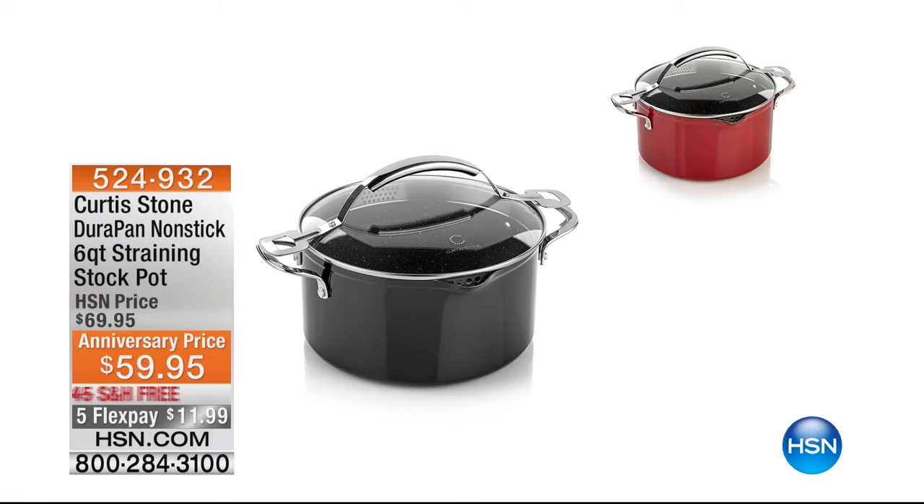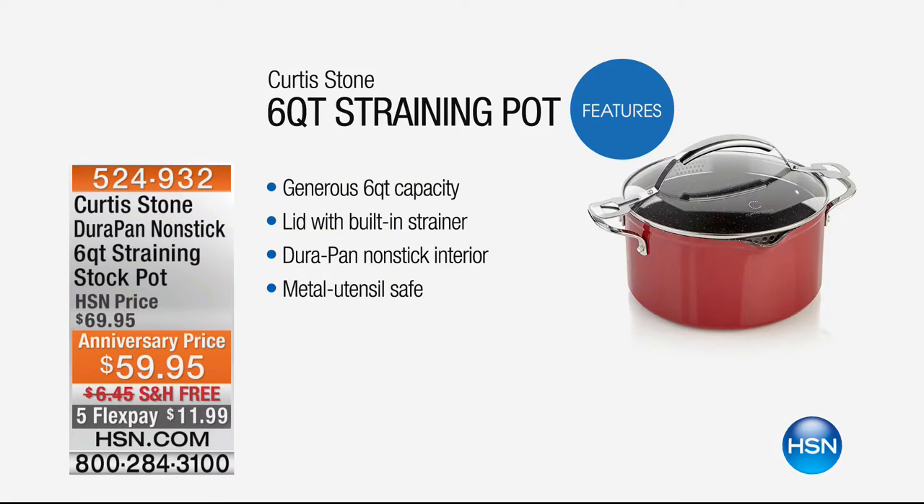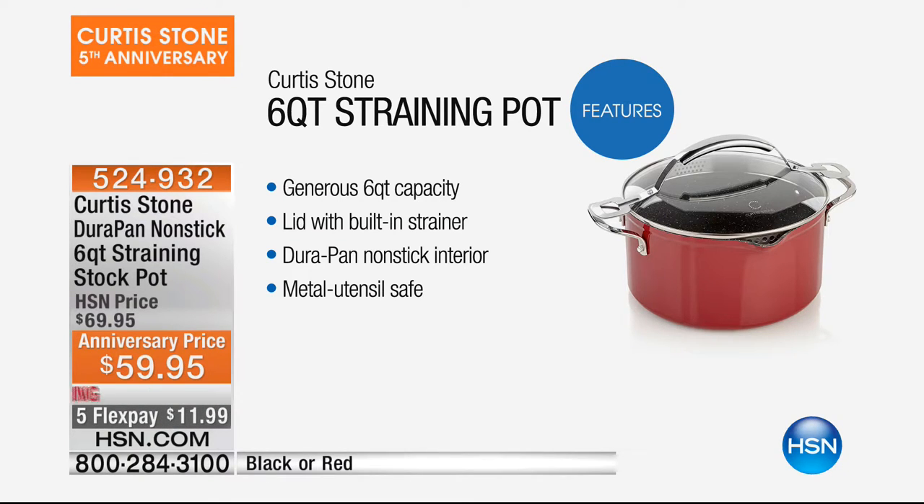The six-quart — we're going to talk about this now. This is the perfect completer to today's special. If you bought our today's special, this is the number one size ever requested and purchased in a stock pot. First airing anniversary price from $69.95 down to $59.95, free shipping and handling, crazy five flex pay of $11 and change, and we only have 700 of these to go around. There's black and the red.